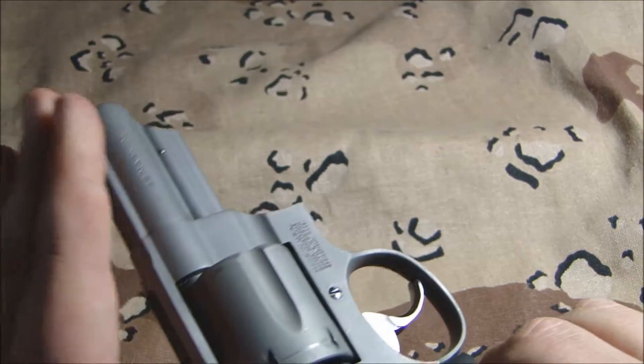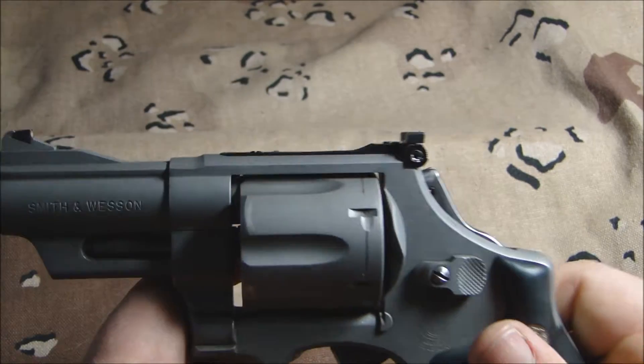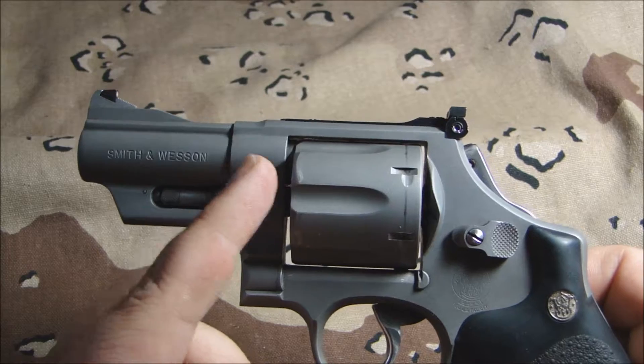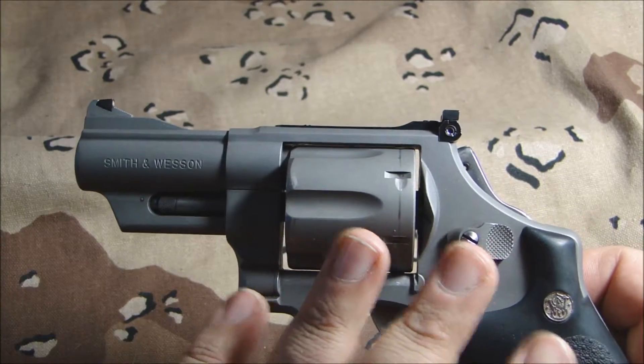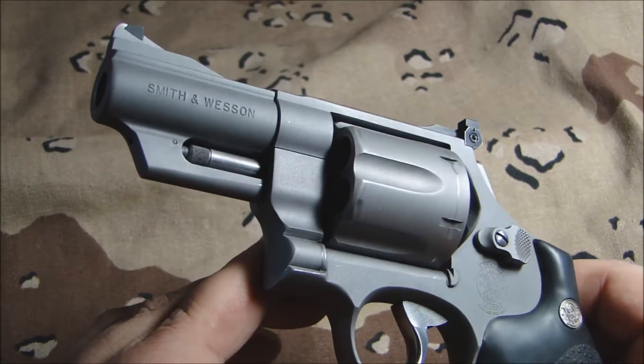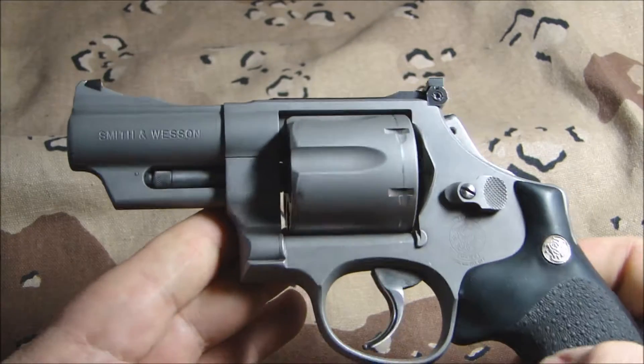One of the first things John did was basically sandblast the gun, because with stainless steel guns they're shiny as all get out, and any kind of scratch just shows up like crazy. But now it has a nice matte look to it and you still get all the benefits of having a stainless steel gun — you don't have to worry about rust or anything like that. It's a really good look.